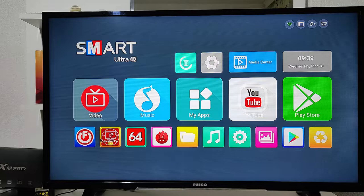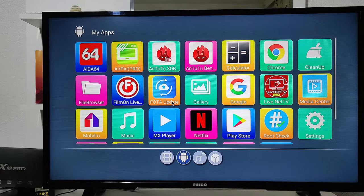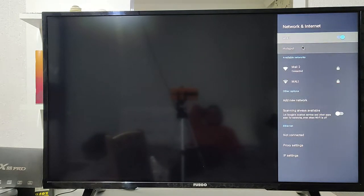The Play Store works pretty well — it opens up immediately. You have to sign into your account and it will work without any problem. You can see here all the apps that are installed on the X88 Pro; some of them are installed by default and some were installed by us.